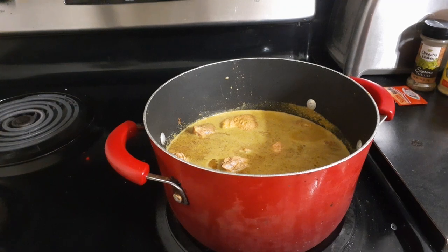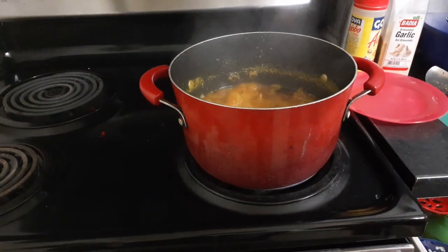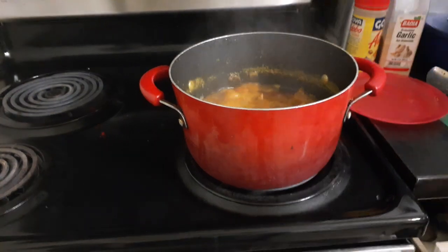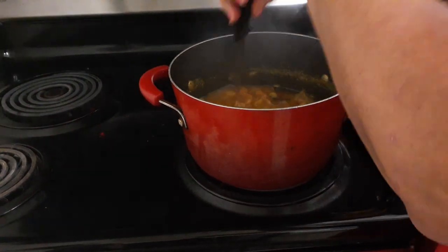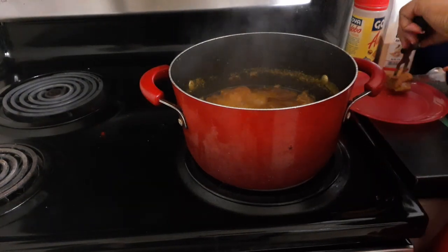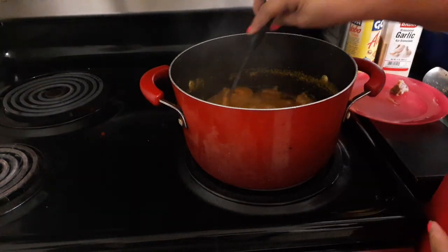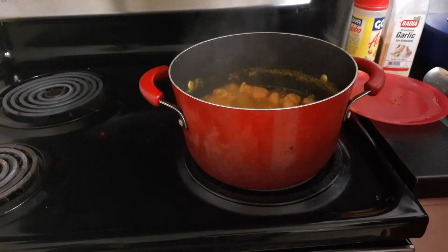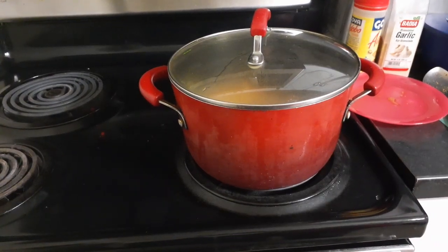I should be back around 6:45. Okay everybody, it's almost 6:45 — I'm just going to check them. Sometimes these things take longer than normal — they can take a good hour sometimes. Oh yeah, we'll leave them for another 20 minutes or so. At 6:43, we'll leave them for another 20 minutes.